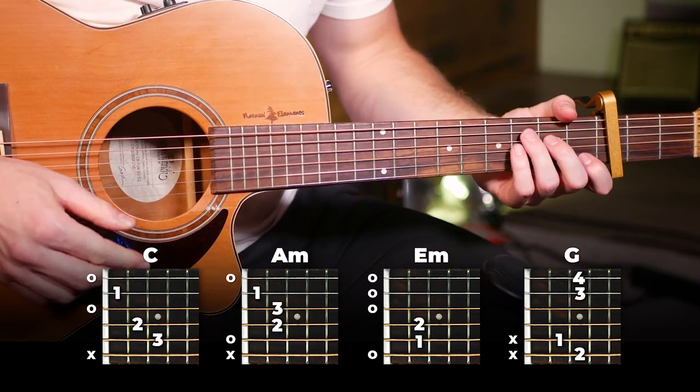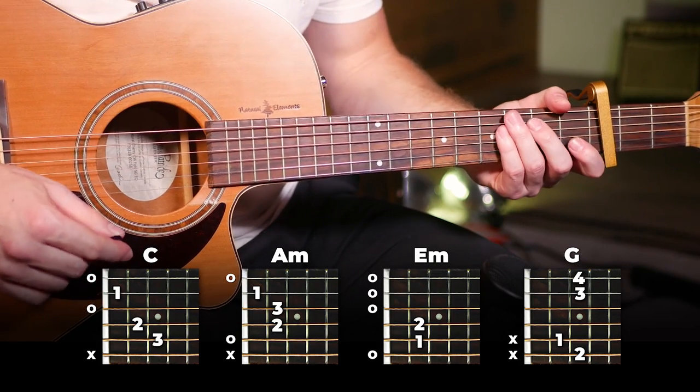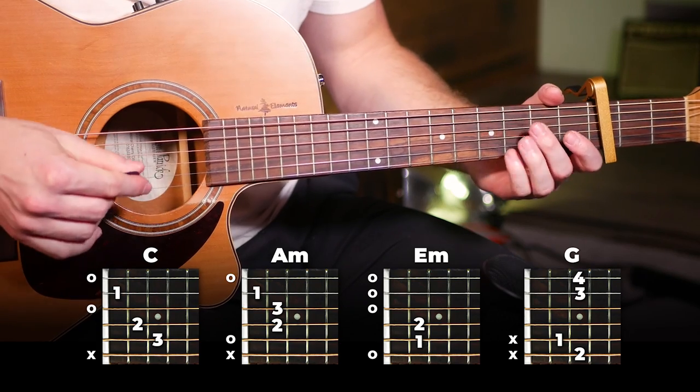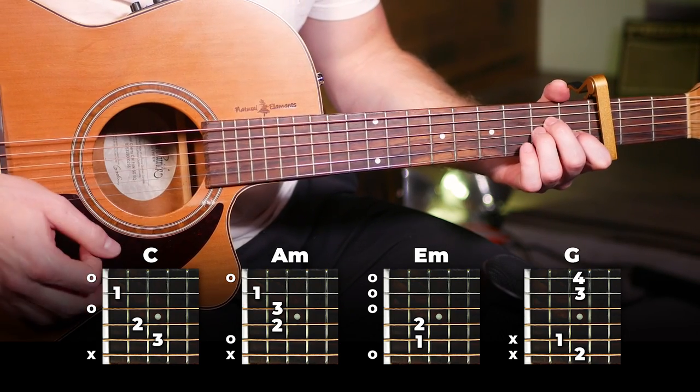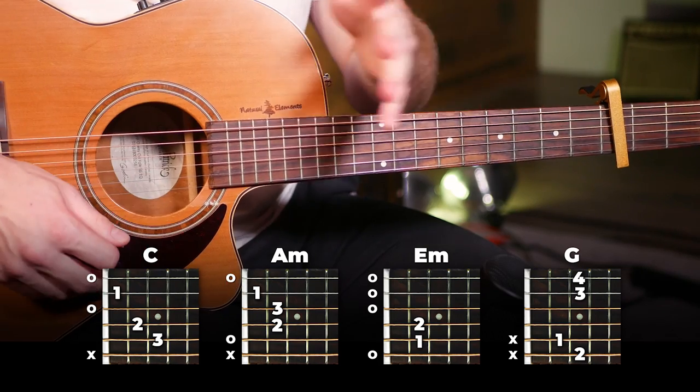Moving into the second chorus, it's the same thing — you're just playing it four times in a row instead of once. So nothing new here. Hold out for four beats before switching chords. Should be nice and easy, just follow along with the song.